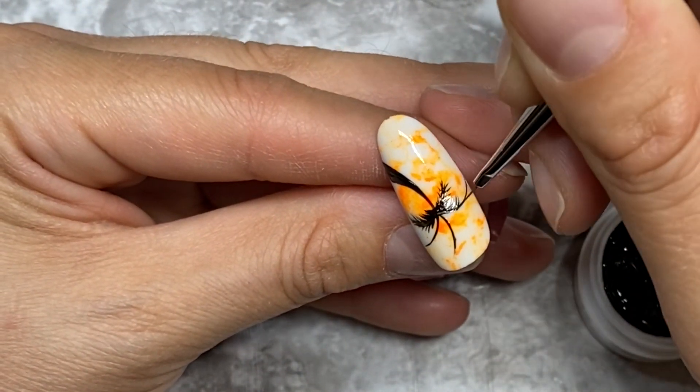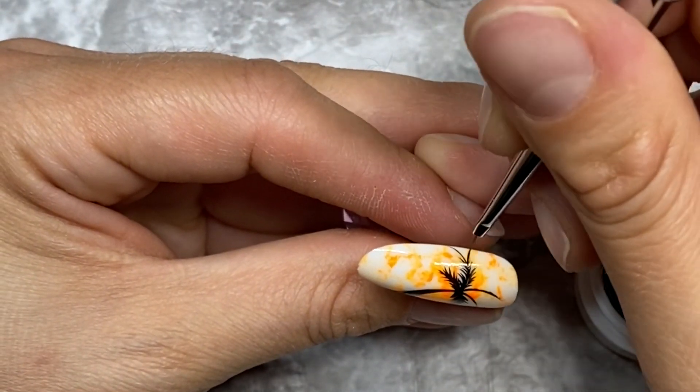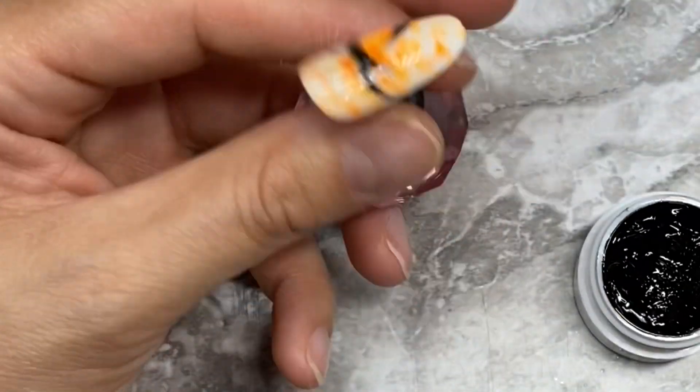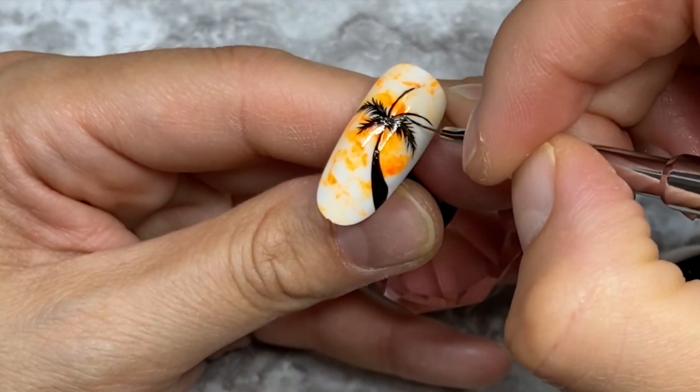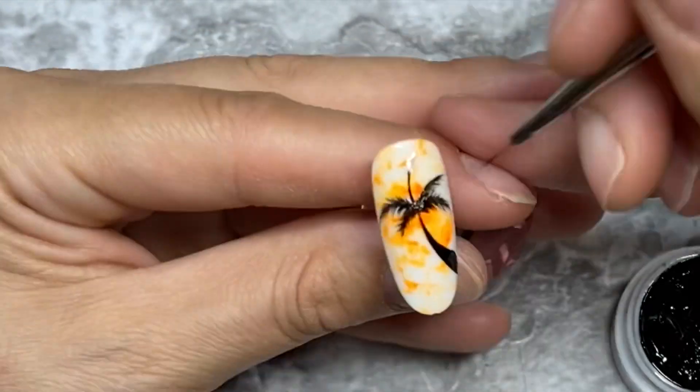You don't want to go too thick with the Picasso art gels because then they may not cure properly and they could streak — and that would really suck if you do all this detail work and then it didn't cure properly. So just keep in mind the Picasso art gels are very highly pigmented.